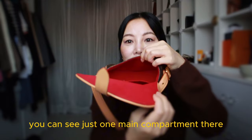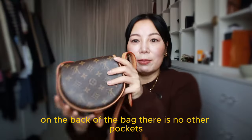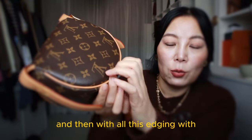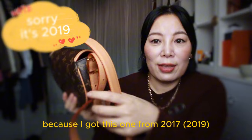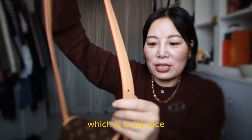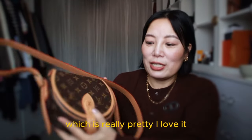You can see there's just one main compartment, but this bag can hold a lot of things — I'm going to show you what it can hold. On the back of the bag, there are no other pockets, just the monogram covered all the way, with edging in calf skin. Because I got this one from 2019, you can see that the leather strap has developed a patina and gone a bit darker brown, which is quite nice. I love it — when it was new it was quite pale, but now with oxygenation it's become darker, which is really pretty.